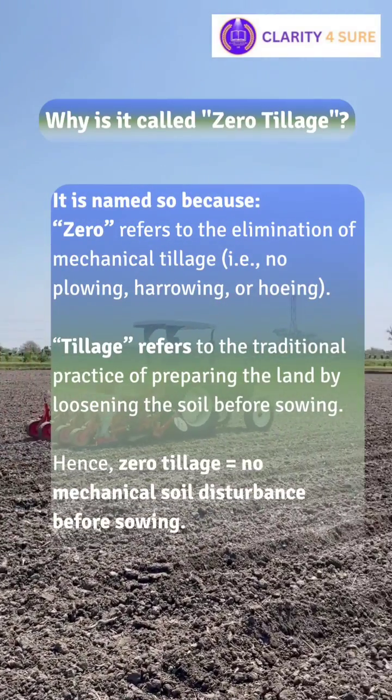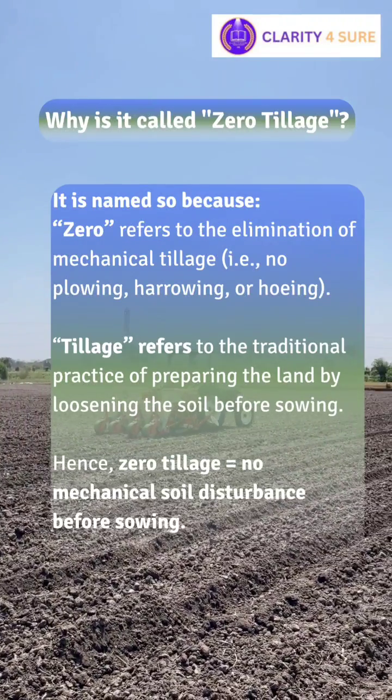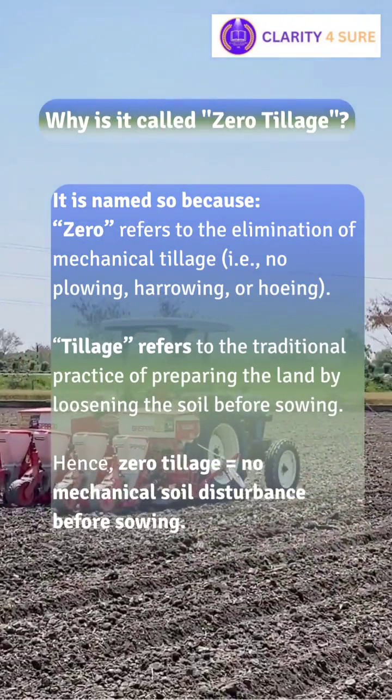Why is it called zero tillage? Because 'zero' refers to the elimination of mechanical tillage, and 'tillage' refers to the traditional practice of preparing the land by loosening the soil before sowing.